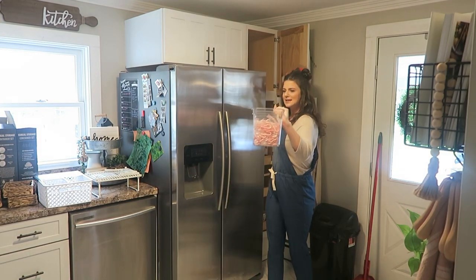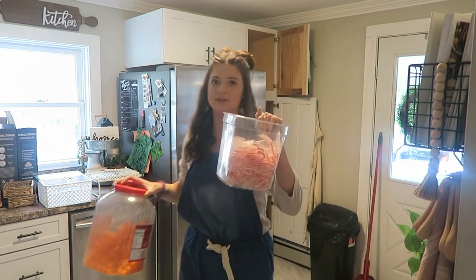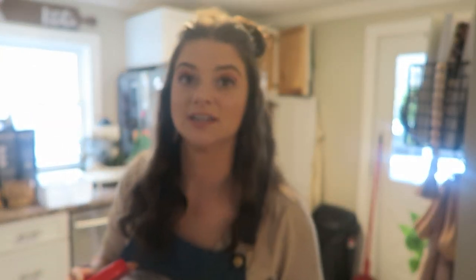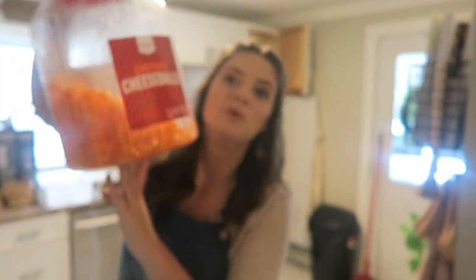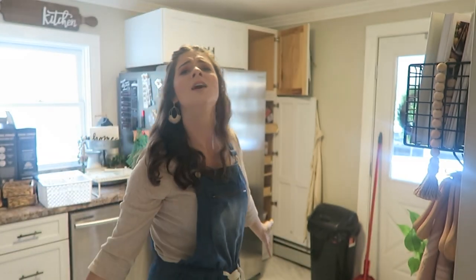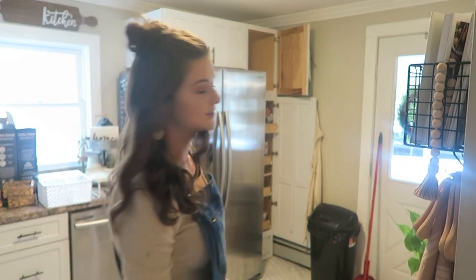Mom had these candy canes for Brayden when we first moved into this house — our very first Christmas here. We've been here for three Christmases now. And these are from Brayden's second birthday party — he's four now. All I can think is that TikTok sound: oh no, oh no, no no no no. Because that's how I feel going through this.